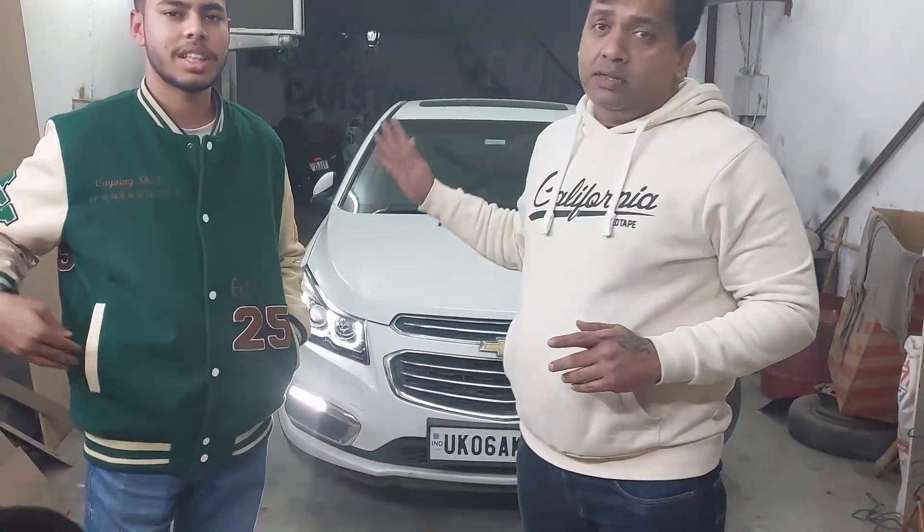Our client came from Rudrappur. He is very satisfied. You can tell us your name. My name is Anmoh Singh.